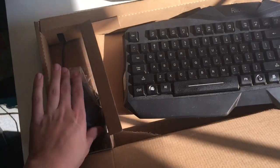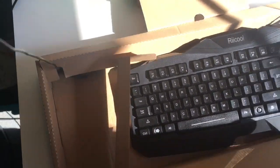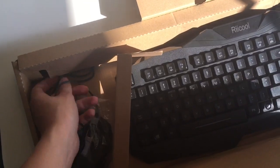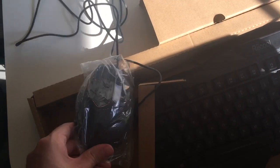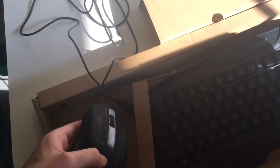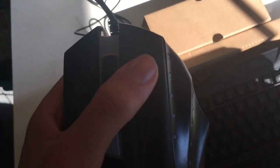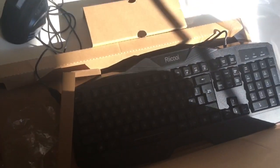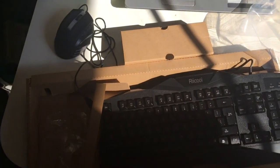And here's the mouse. Let's get that cable out — that also sounds satisfying. And here's the DPI switch; it has five settings but I don't know what they are. Now let's see the lighting.